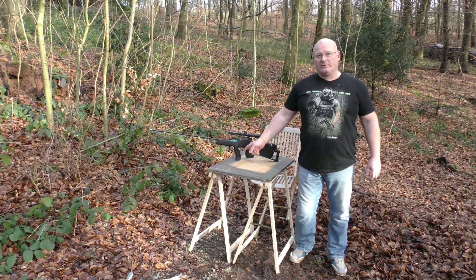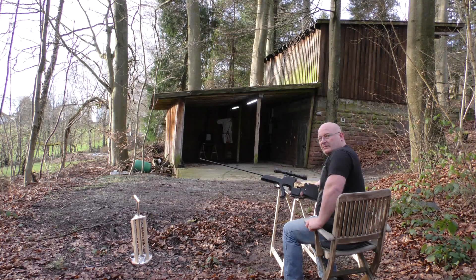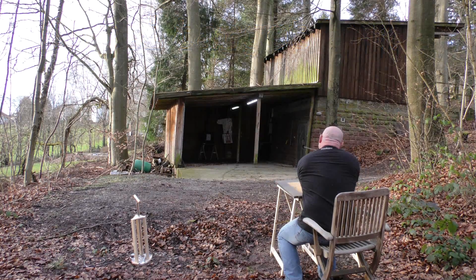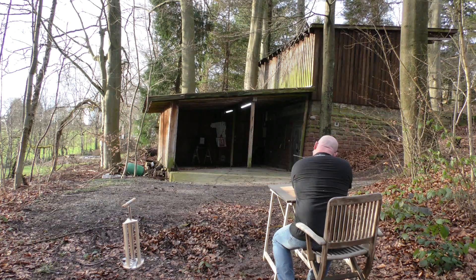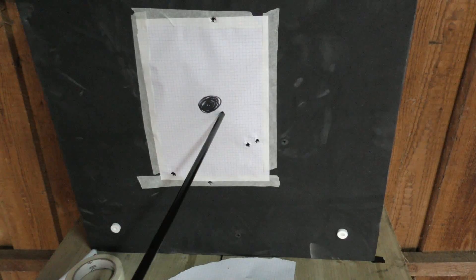Now we will test the accuracy with our little improvised sharpshooter position here. Distance is 25 meters and it's an archery mat with a little target. Let's take a look - a little low and to the right, but I think we are in the ballpark. That was a bit too high. Now it works.